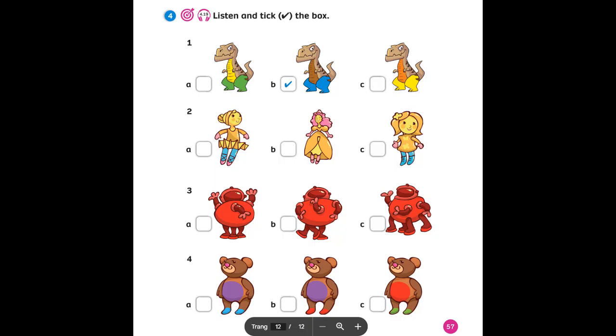Unit 4. Recording 4.19. Listen and tick the box. One: Look at me, I've got blue legs. What colour is your tummy? It's brown. Two: Look at me, I've got a yellow body and a yellow head. What colour are your arms? They're pink. What colour are your legs? They're pink too.